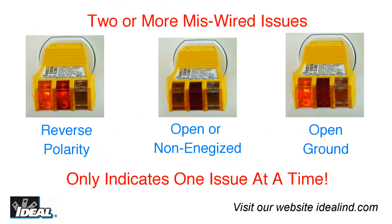Further, if there is more than two miswired issues with the outlet, the tester will indicate only one at a time. You would have to fix the first issue and then check a second time to correct the second issue.